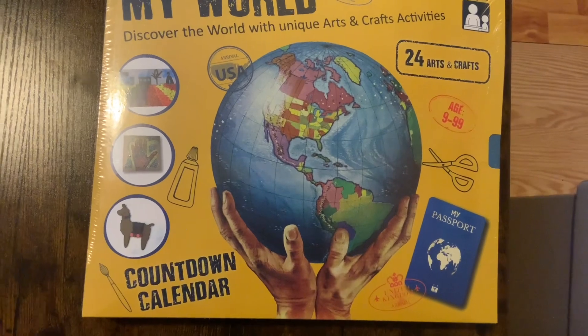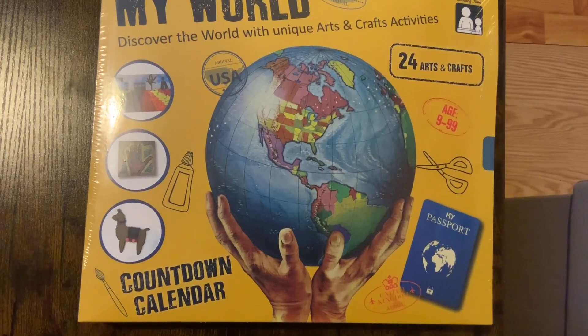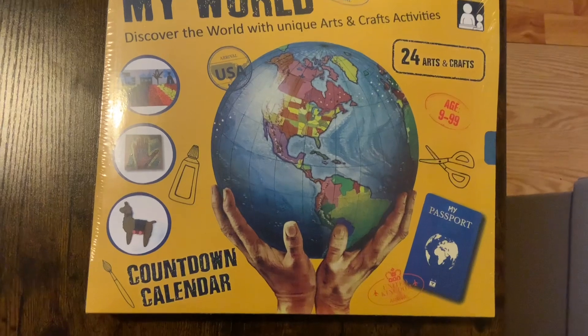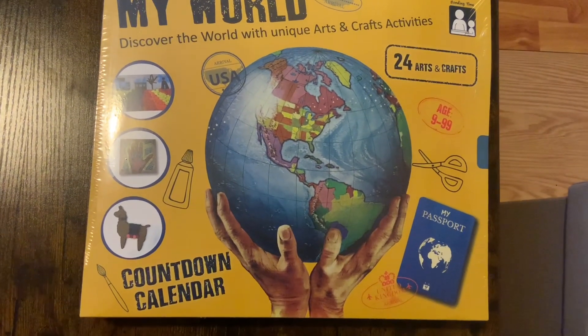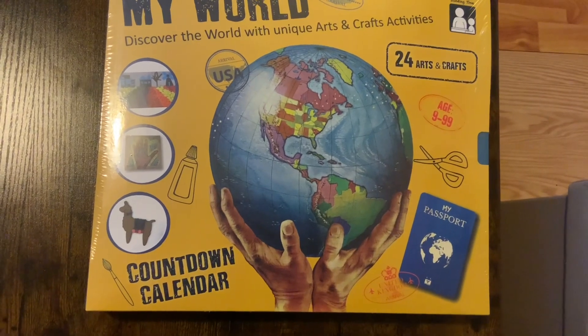The hint with the 24 arts and crafts gives you an idea — it's a journey around the world with a passport and country stamps and everything. So we'll open it up and see how it is.